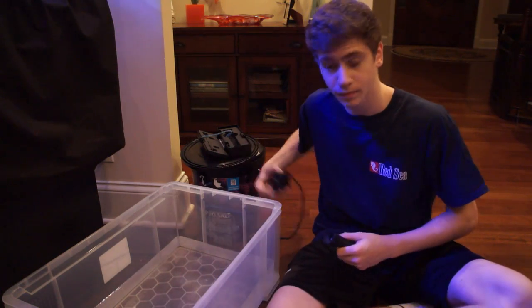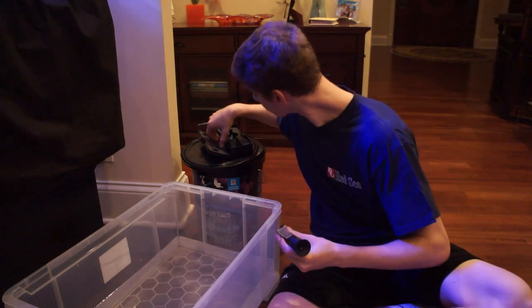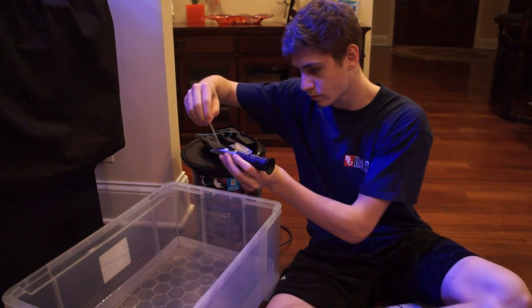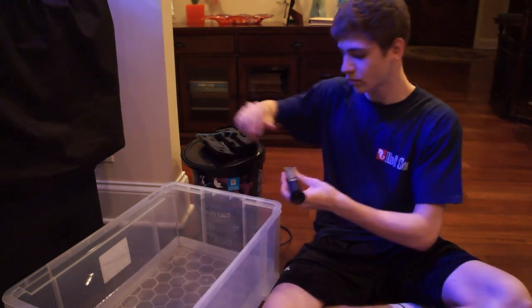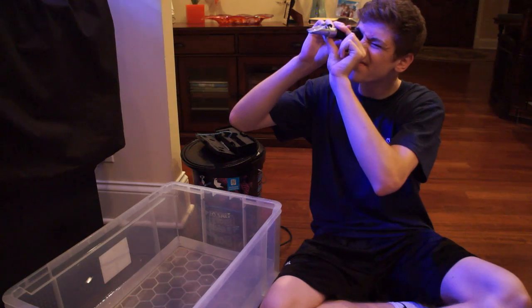Now using my refractometer, I'm going to check the salinity of the water I just made. Basically, if the salinity is too high, you're going to add a little bit more fresh water. If it's too low, you can add some salt, and you're going to adjust it until it's perfect at what you need — for me, that would be 1.023. I highly suggest having extra water in case something goes wrong so you're prepared.